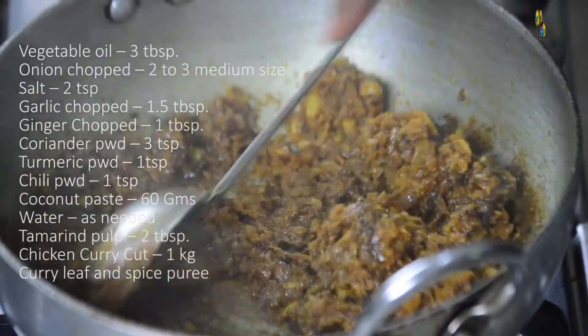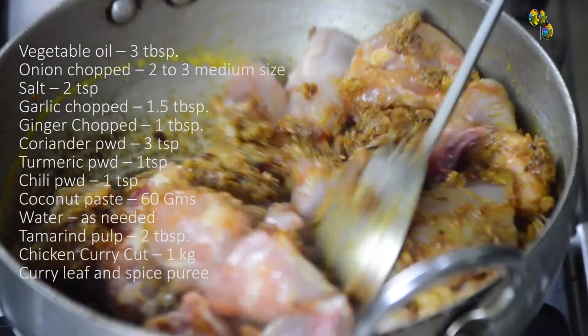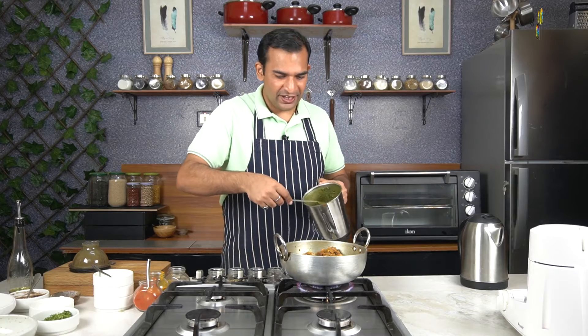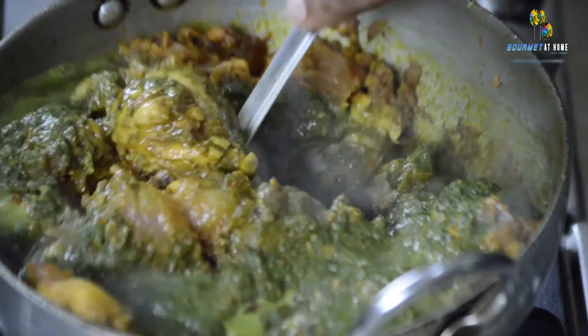After adding the tamarind pulp, we sauté the masala for another 2 to 3 minutes and then add the diced chicken, carefully mixing it with the masala. We then reduce the flame and continue cooking until the chicken starts releasing its moisture. Once the chicken has sautéed with the masala and started releasing moisture, we will add our curry leaf puree to the chicken and continue cooking on a slow flame, making sure to mix in between.